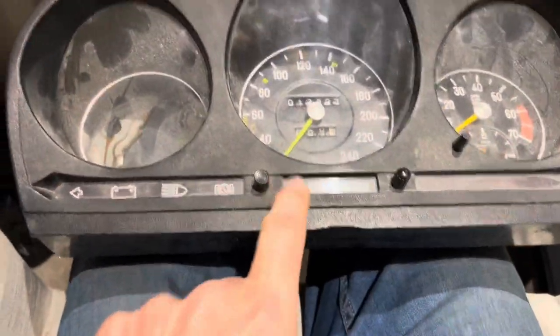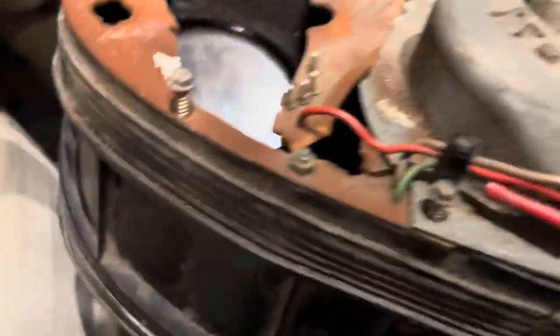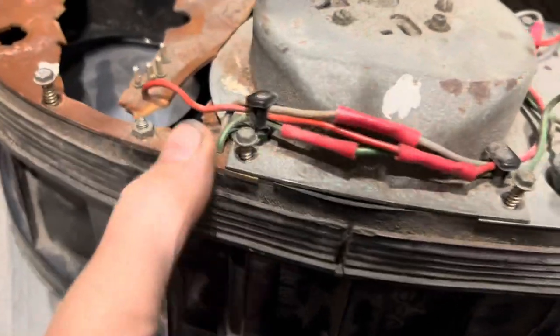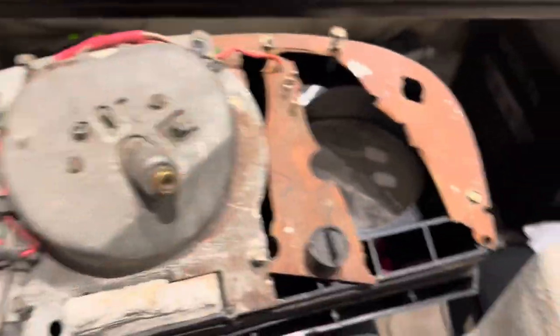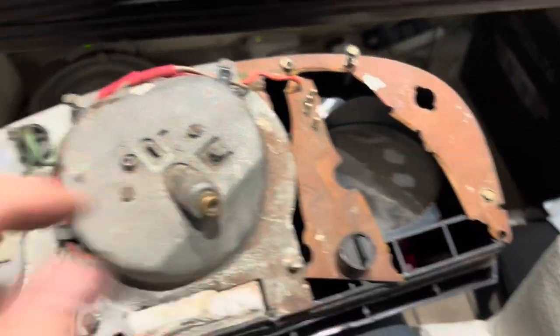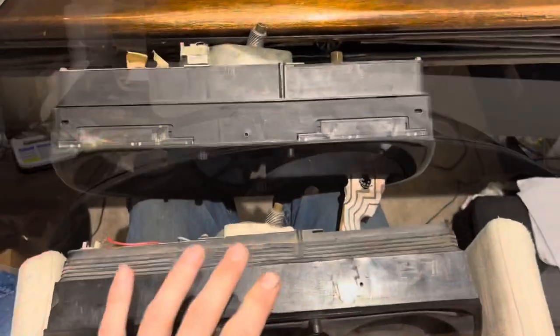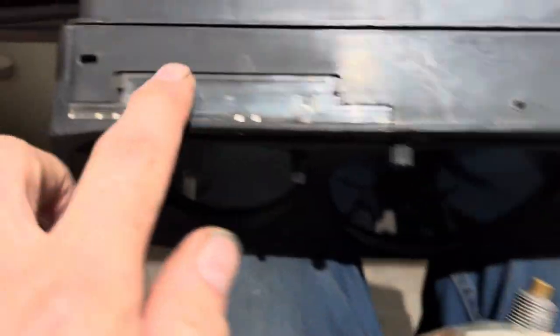Our job today is to try and rebuild this instrument cluster. You can see that the previous owners of this car managed to break the circuit board whilst taking it out, and what we're going to try and do is just replace that bit of circuit board with something we've just bought off eBay. Now whilst these are similar, they're not identical — here are just a few differences.